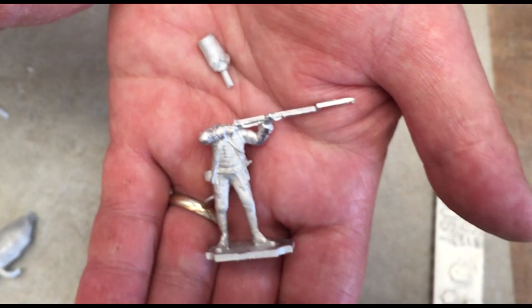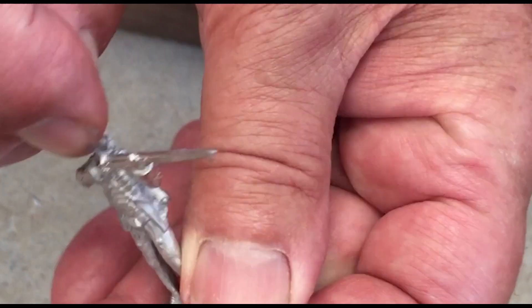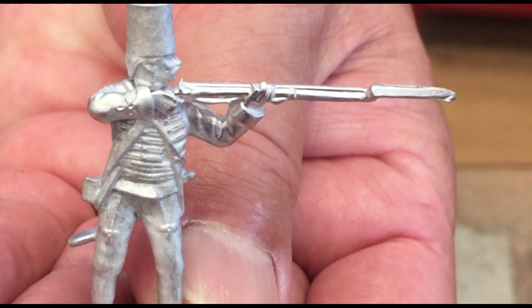Then, after you give them a clean, prepare to assemble. A drop of glue can hold it in place and then push the head into the body and you're ready.